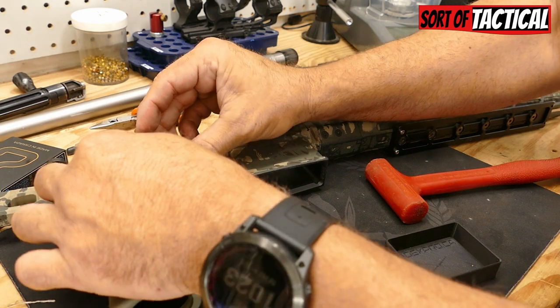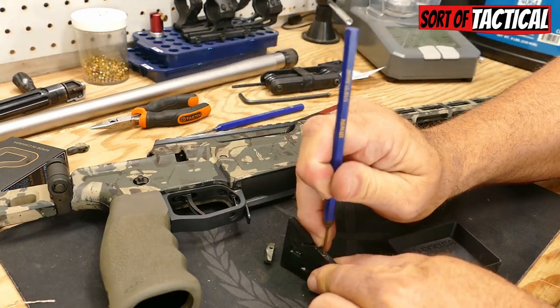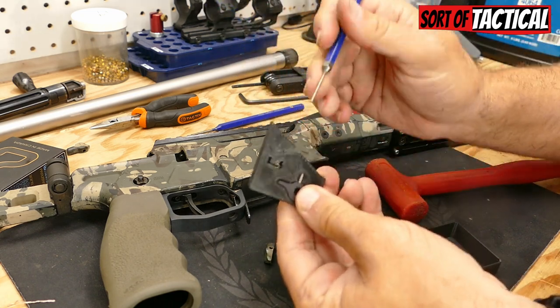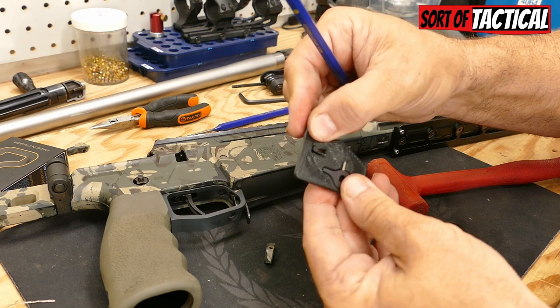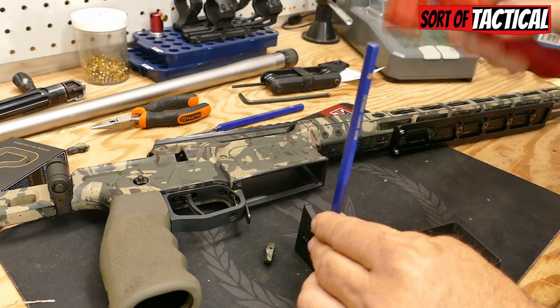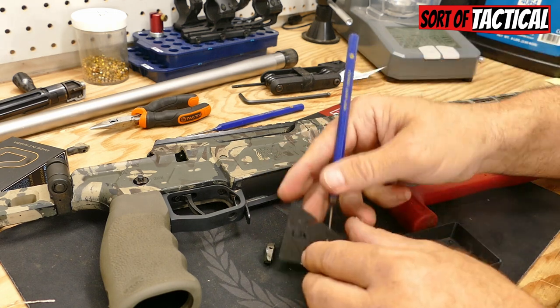I want to take my punch, put that down into there — it's going to make contact with the safety selector. There it goes. Make sure it's lined up. I broke the other one, but upon closer inspection, it was broken from customs.